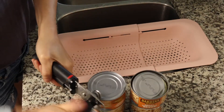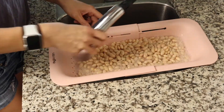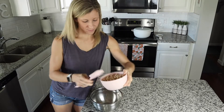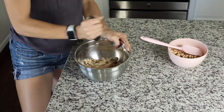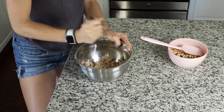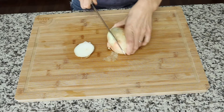We are going to start by rinsing our beans and then going ahead and mashing up half of them. Mashing up the beans and then adding them to the chili is going to help thicken that chili up. And very simply, I am just going to go ahead and chop up all of our veggies.